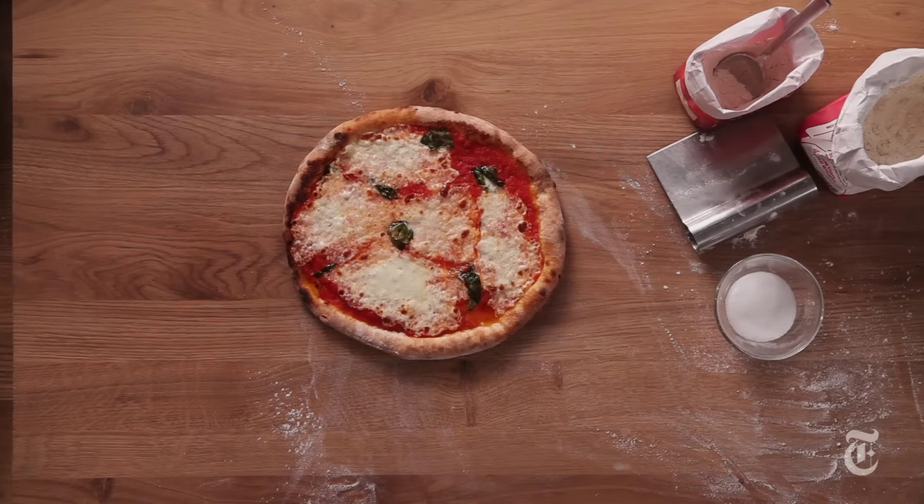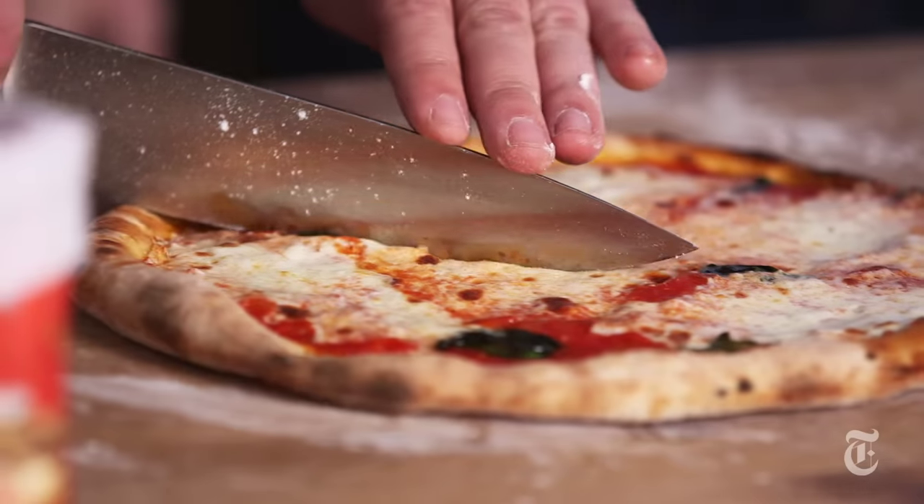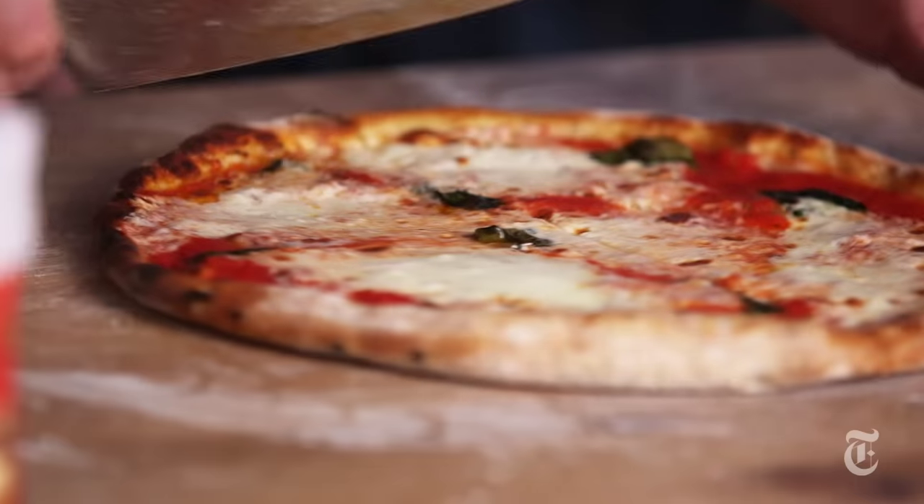It would've been done even faster in a wood oven — a little bit faster. In a wood oven at a thousand degrees, the pizza cooks in about 60 seconds. So you can do it at the restaurant in 60 seconds; it takes about four minutes here at home — but it's still pretty quick.